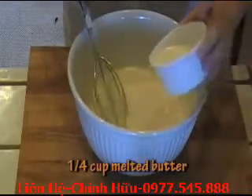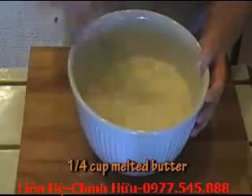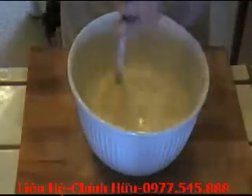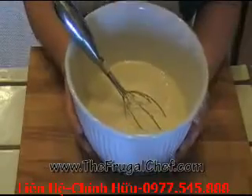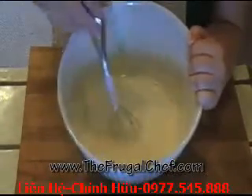Now I have all my flour and my milk in here. I'm going to add a quarter cup of melted butter — that's about half a stick. I'm going to go ahead and whisk this for about a minute. I want it all nicely blended with no lumps, and I can tell you right now, I have no lumps in here. This batter is done — it's nice and smooth, and it is quite thin. That's how you want it.